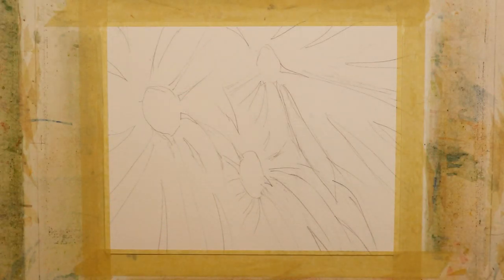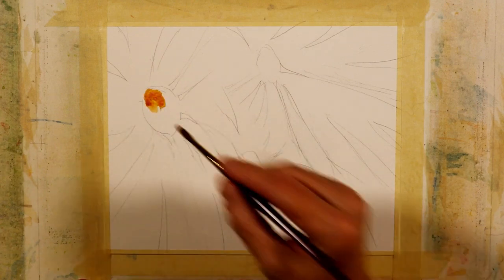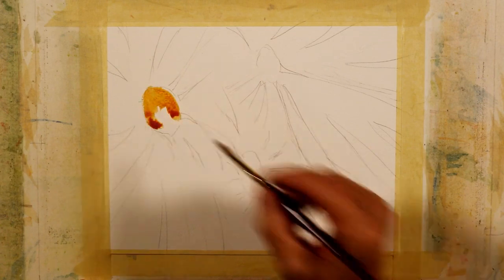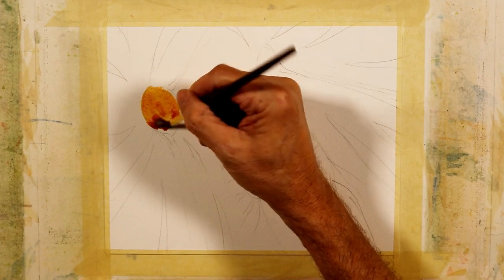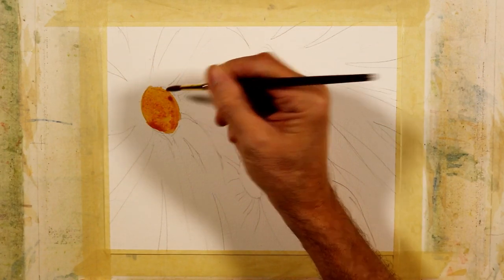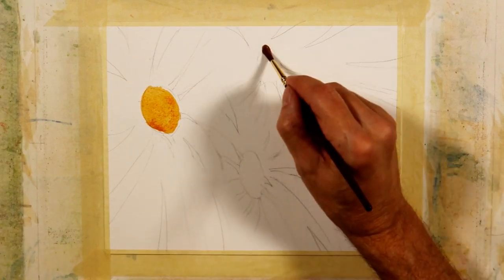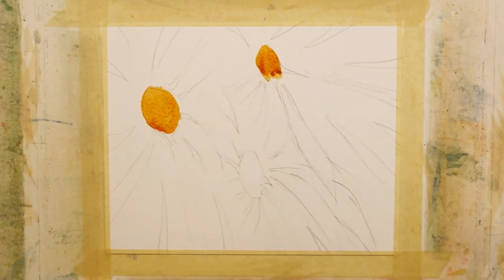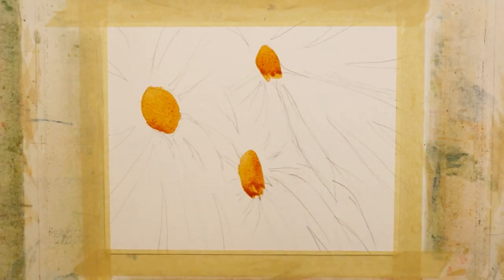I begin the painting by taking the raw sienna, and I'm going to paint the center of the flower shapes. I'm using a very saturated mixture of the paint. My brush is fully loaded — you can see the drops of water. And what I'm going to do, once I paint these three shapes, is take some salt and sprinkle it in the center to give it some texture.